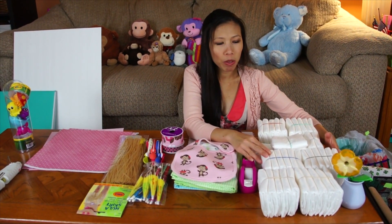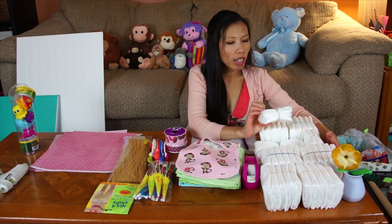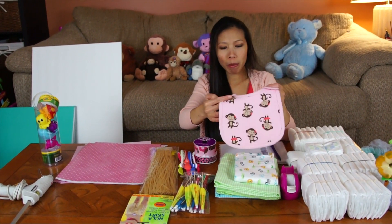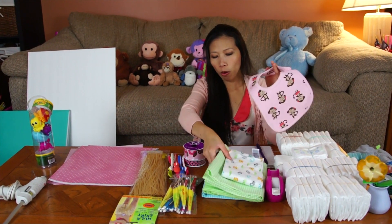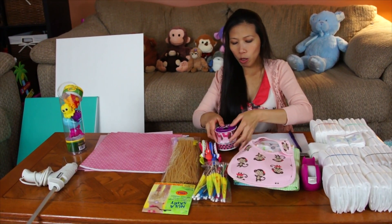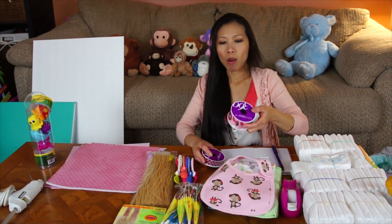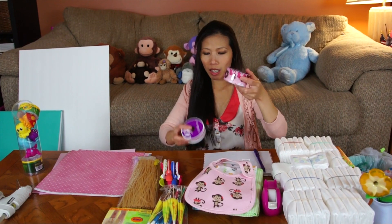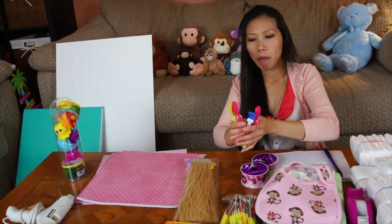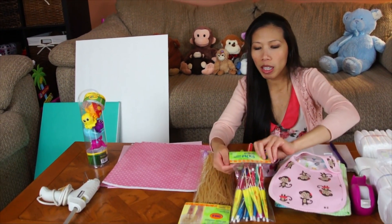I got 52 diapers, size one. I got one baby bib and four receiving blankets, and some ribbon — one bigger and one smaller — and I have a baby spoon.